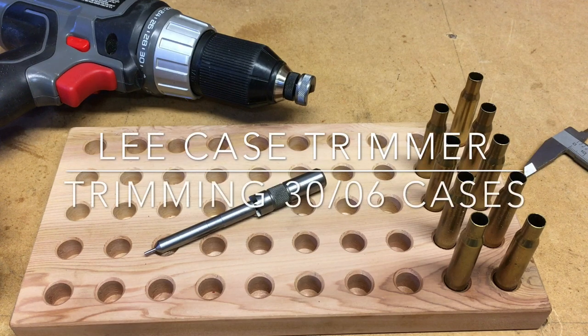Hey YouTube, NC Shootist here. Wanted to bring you a video today on using the Lee case length trimmer.